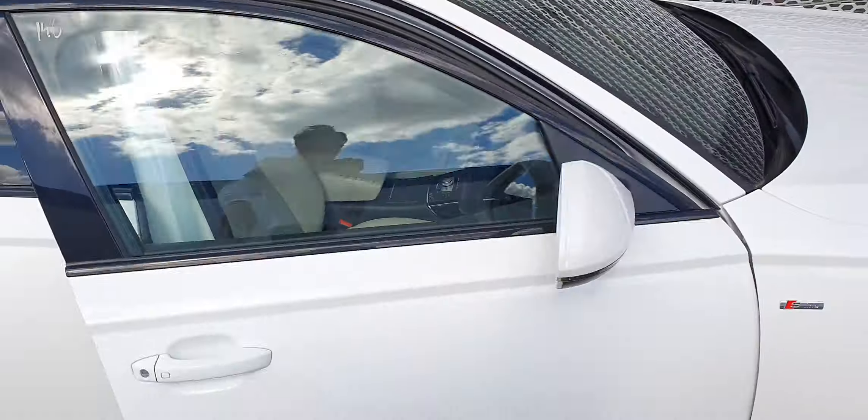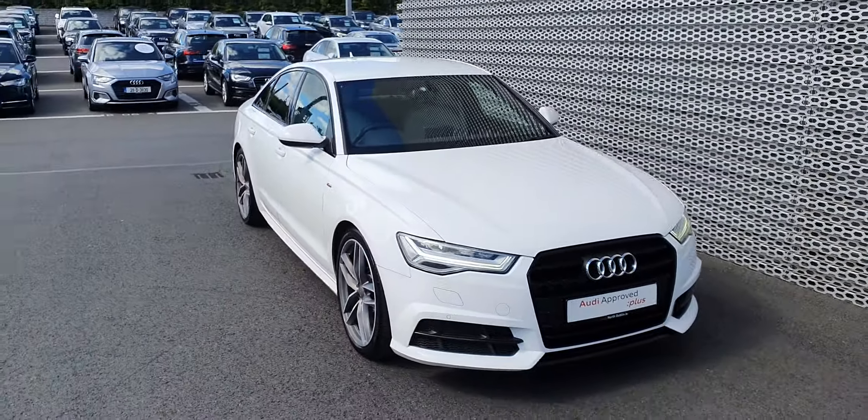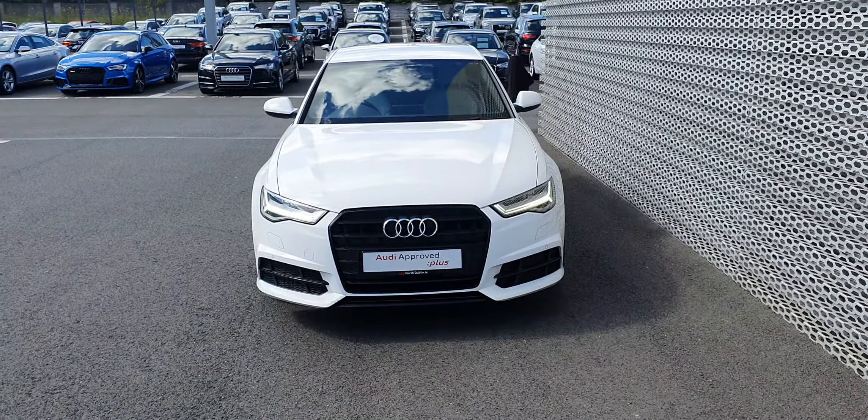Really, really nice car. So if you have any more questions, give us a call on 01850 2100. Thanks for watching.